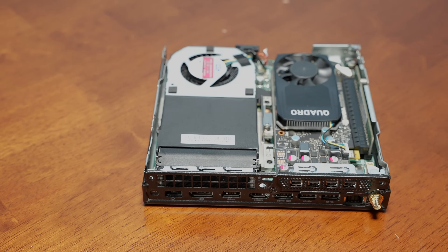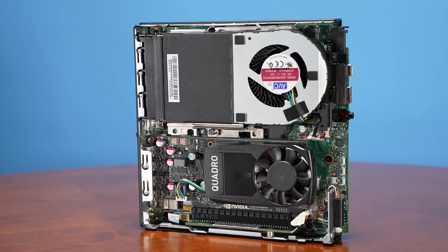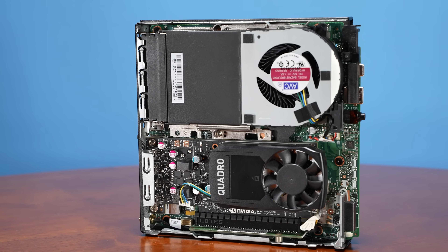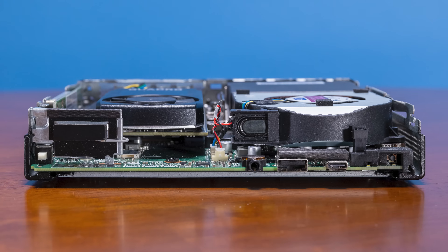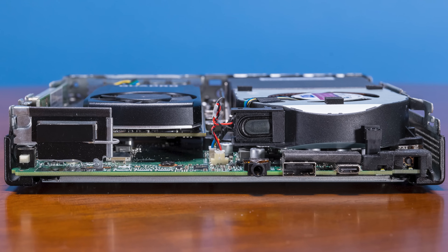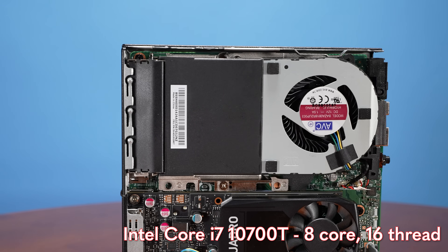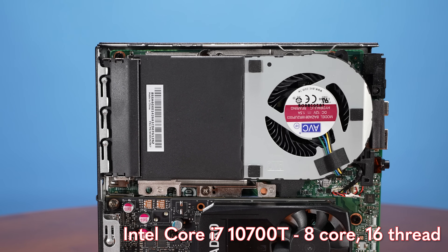Now that we're inside the system, we can start to see some of the differences between this and your run-of-the-mill 1-liter Tiny Mini Micro PC. On the top we have our CPU, which is kind of standard, but this entire cooling assembly is dedicated solely to cooling that CPU. Our system has an Intel Core i7-10700T, which is an 8-core, 16-thread part.